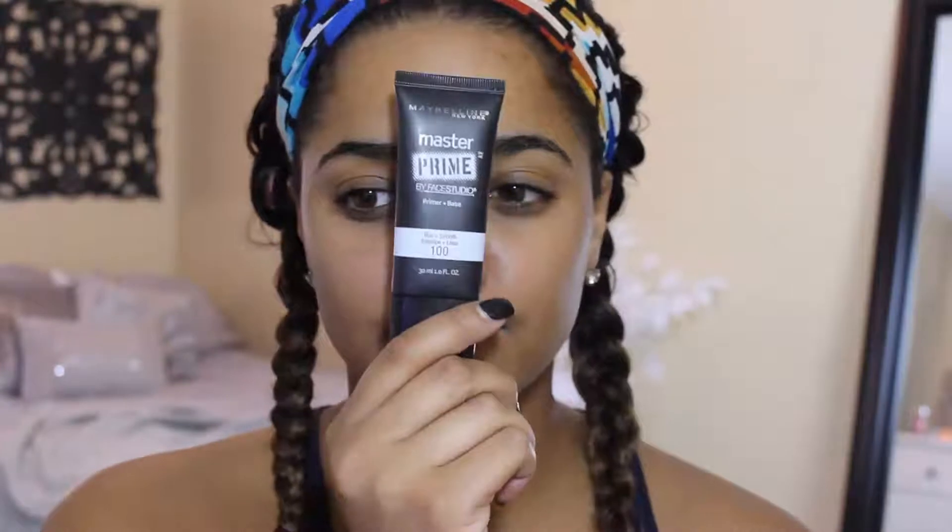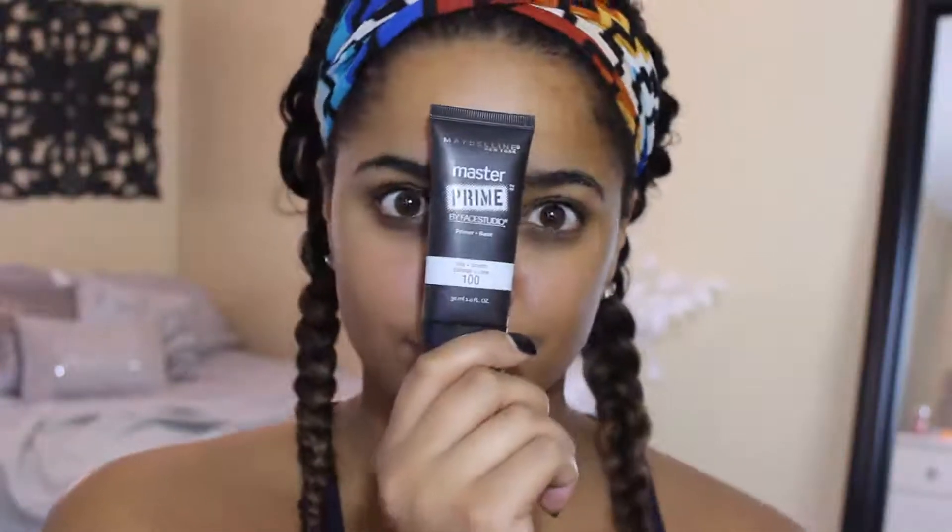Hi guys, so we're going to be doing affordable makeup today, thank God. We're going to be priming with the Maybelline Master Prime, the Blur Plus the Smooth, and putting that all on the face, especially in the T-zone, because that's where you have the pores that you want to smooth out with the primer. I actually do like this primer.